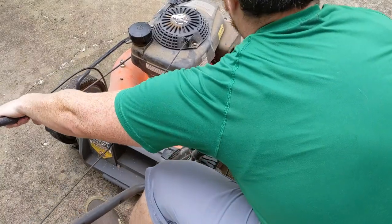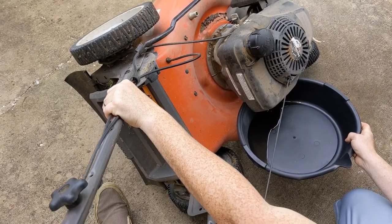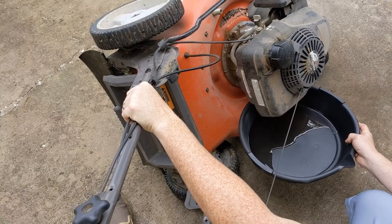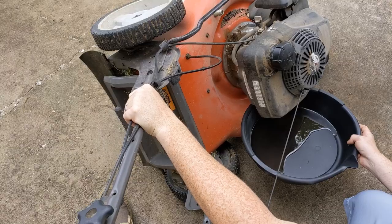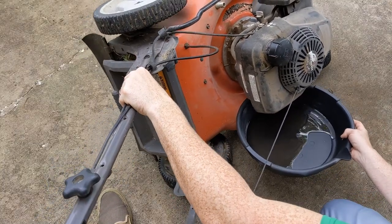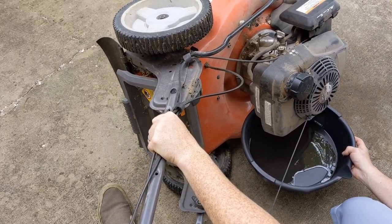Best way to do this and actually see it — just drain it. The engine is warm; I actually just used it to mow the lawn. So the oil should pour out relatively easily and quickly. It's not a lot of oil — it's a small engine.